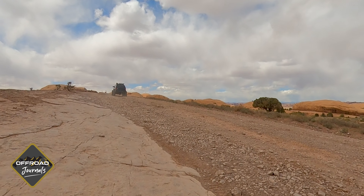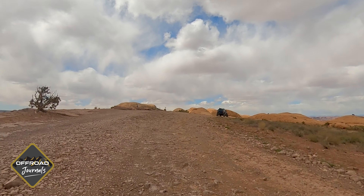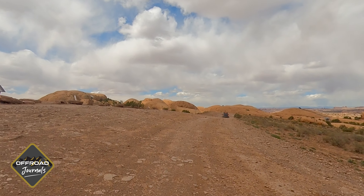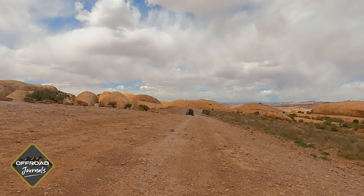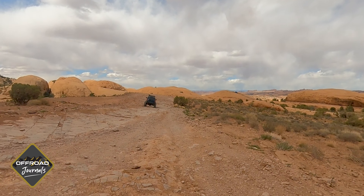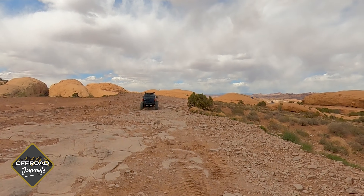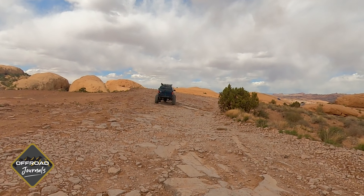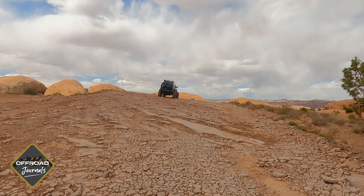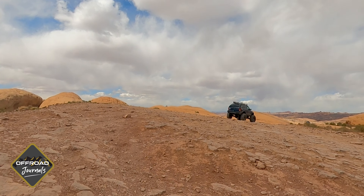The one in front of us has massive tires — good side-to-side stability for sure on that thing. This is the most uncomfortable section of the trail by far. It's got just these big rocks that are all over the place. Not fun to drive up, not fun to drive across. But you just kind of bump all over them. I've never liked this spot ever.